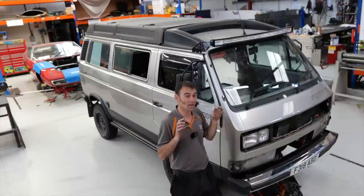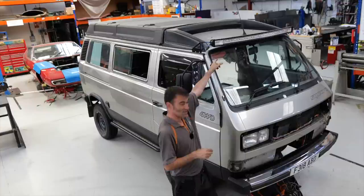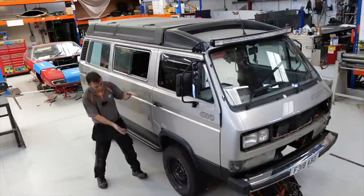We'll start off with the externals. We've put a light bar on — this guy is going to be travelling quite a bit off-road. In fact, later on this year he's going to be travelling to Egypt in this vehicle. So we put a light bar on for night driving. These things are amazing — it's like lighting up the whole sky when you put these on off-roading at night.